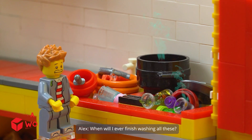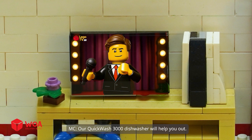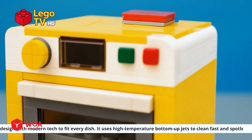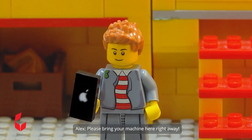When will I ever finish washing all these? Our Quick Wash 3000 dishwasher will help you out. This dishwasher has a spacious design with modern tech to fit every dish. It uses high temperature bottom-up jets to clean fast and spotless. Please bring your machine here right away.